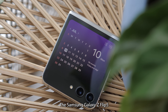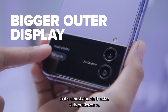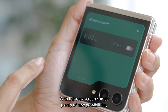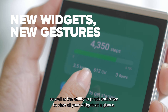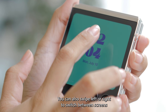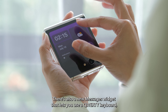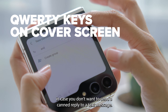The Samsung Galaxy Z Flip 5 sports a larger 3.4-inch outer display that's almost twice the size of its predecessor. It's so big that it covers about one half of the phone's rear. With this new screen comes plenty of new possibilities, including bigger and more useful widgets that can display more information, as well as the ability to pinch and zoom to view all your widgets at a glance. You can also swipe left or right to switch between screens and swipe down to access the phone's quick settings menu.